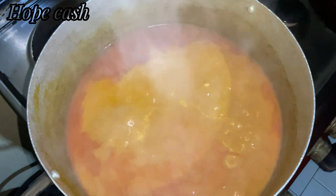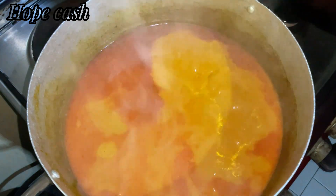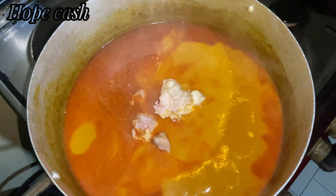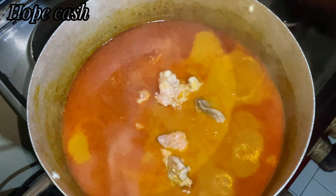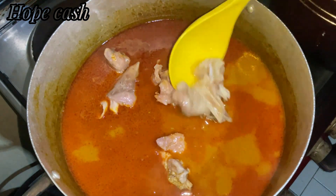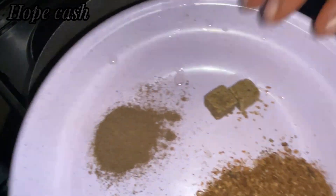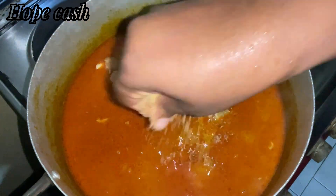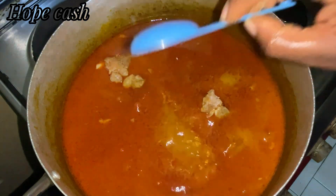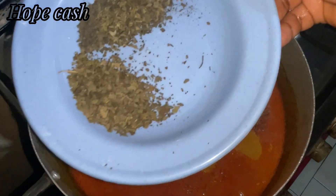I'm going to cover and allow to cook for some minutes before adding my protein. I'll be going with the pork meat first before adding the catfish. After that I'll go ahead and add all my spice — the seasoning cube, the banga spice, the dry pepper, and salt. All your spices can be added at this point.